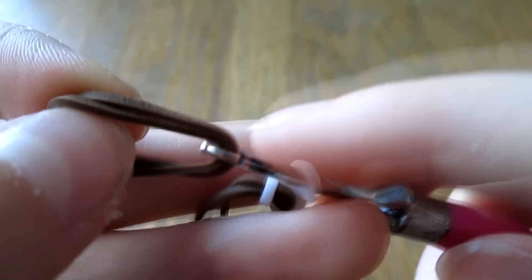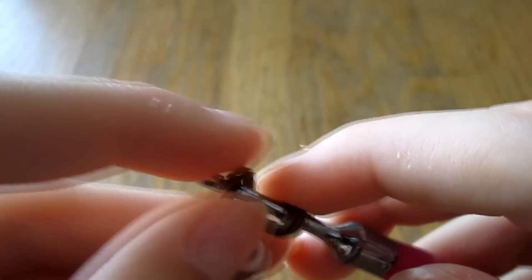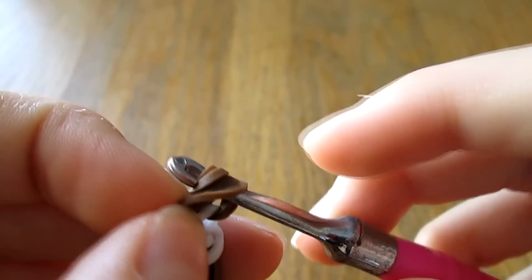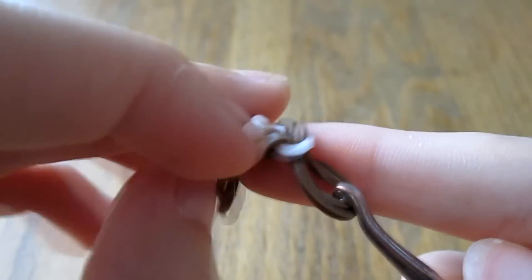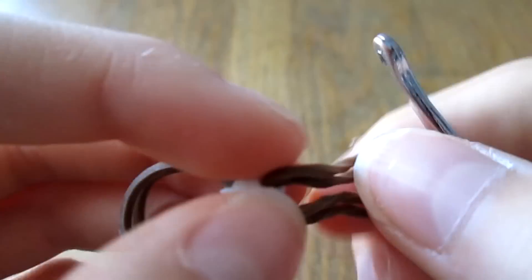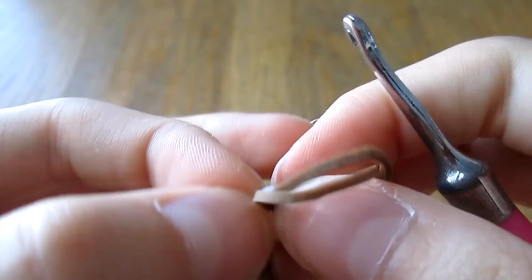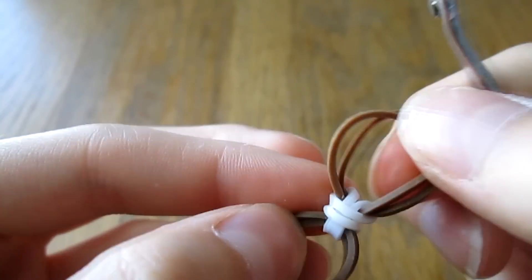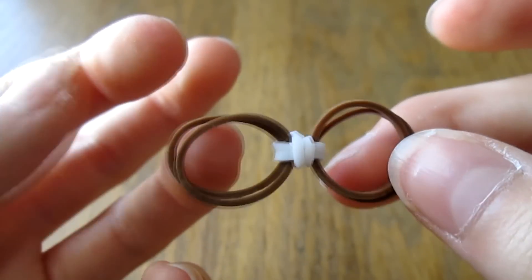Then take the last two bands for your other bow side. Pull it through this one remaining band. Pull the back two browns over the front two browns. Then you take this band here and pull it towards the center. Untwist these if they're twisted. You can pick at these bands if you want to perfect it and make it straighter and nicer.